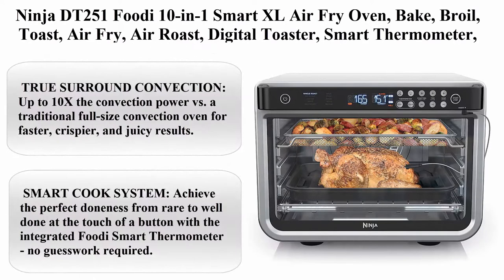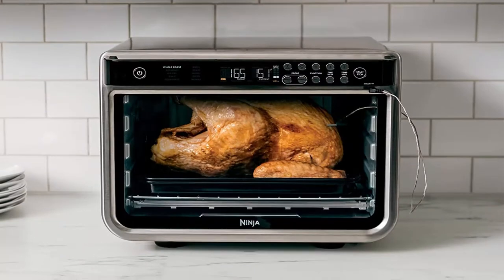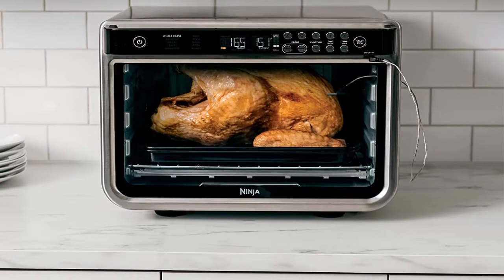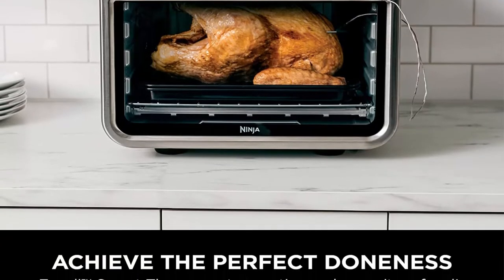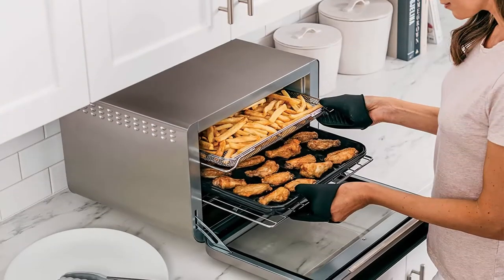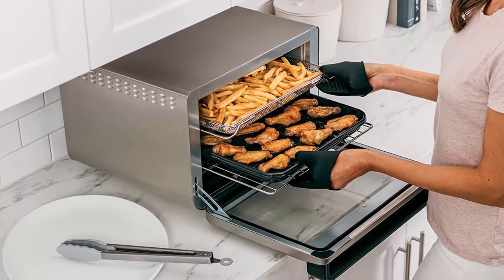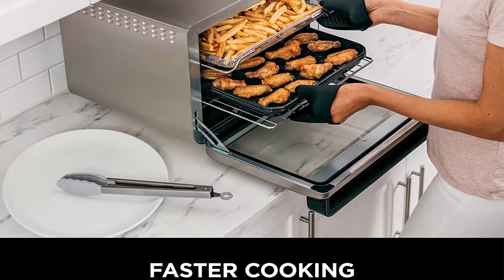Top 3: Ninja DT251 Foodi 10-in-1 Smart XL Air Fryer Oven — Bake, Broil, Toast, Air Fry, Air Roast, Digital Toaster, Smart Thermometer, True Surround Convection. Includes Recipe Book, 1800 Watts, Steel Finish. True Surround Convection: up to 10x the convection power versus a traditional full-size convection oven.